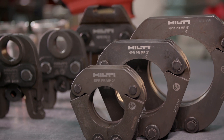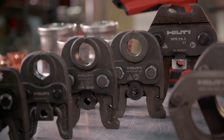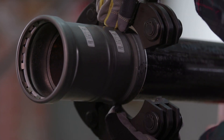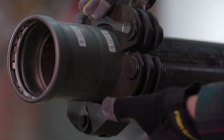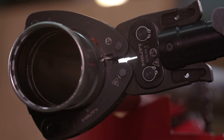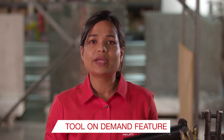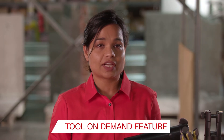You can now fleet these jaws and rings for a monthly charge while taking advantage of complimentary annual calibration and inspection, free repair or replacement during the contract period, and the option to use our tool on demand feature for infrequently used sizes of jaws and rings.